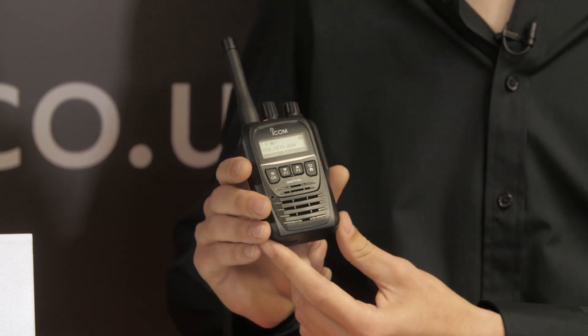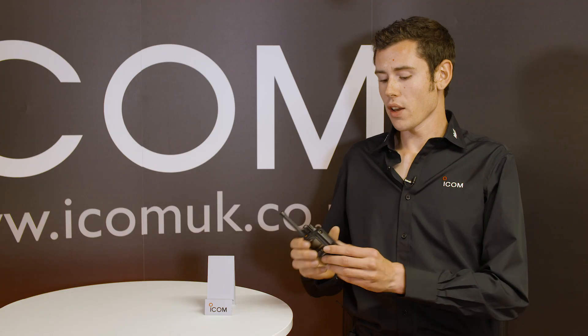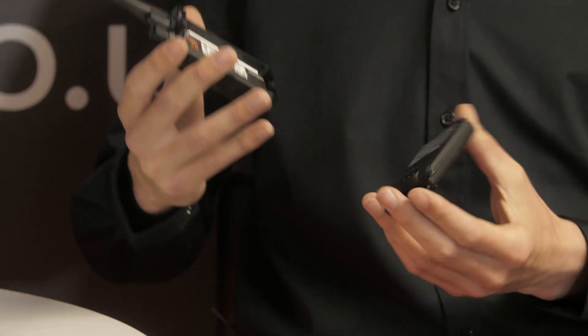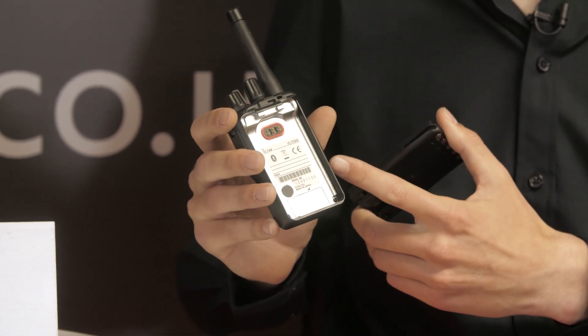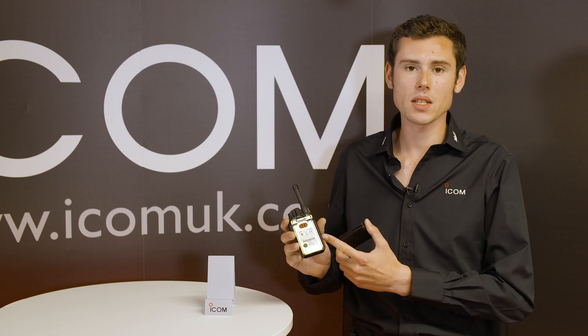Four buttons along the front of the display, a full dot matrix LCD display, and if we take the battery off we can see it's a cast metal chassis which allows the waterproof rating to come in at IPX67.